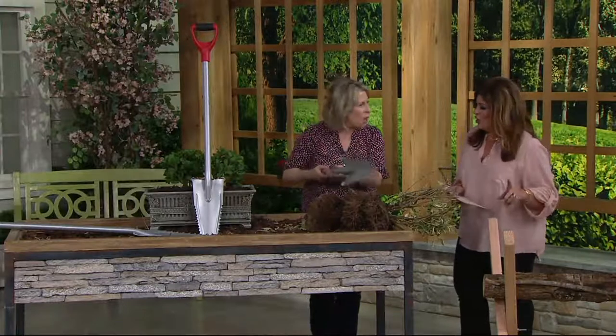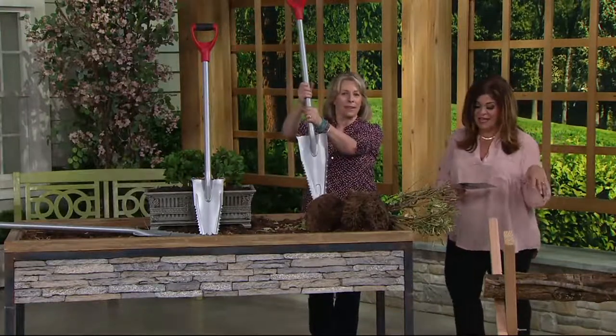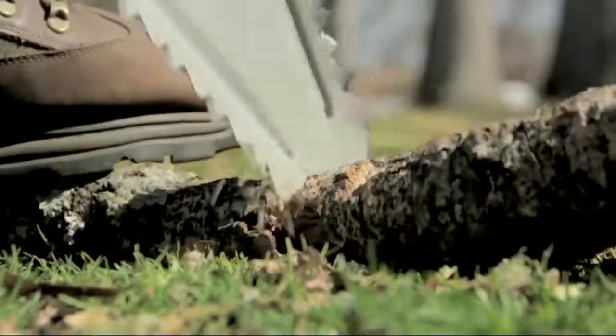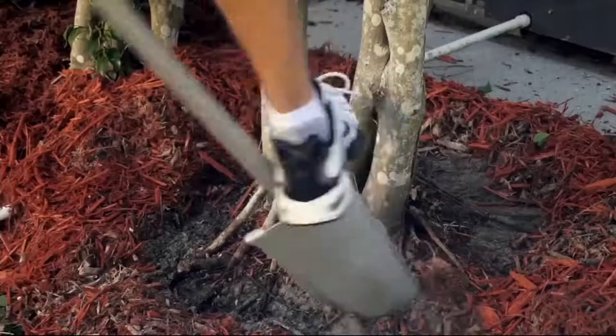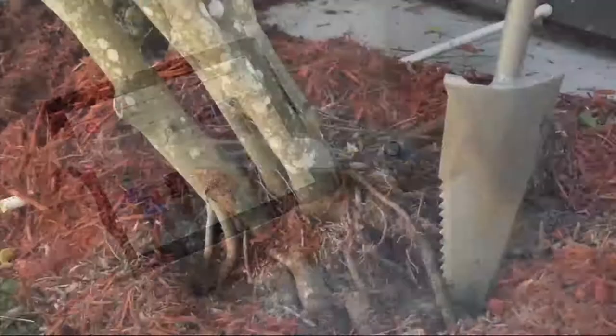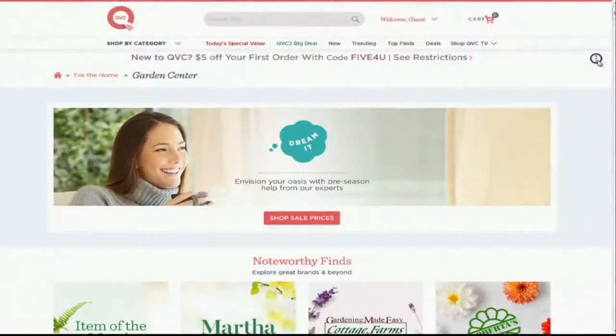It's two tools in one — a saw and a shovel. It's built like a tank. It's new and it's $45.33. That was awesome, I love it. We would love for you to search QVC.com and search Green Thumb. Discover more ways to get your home ready.